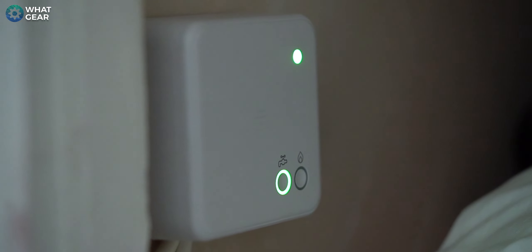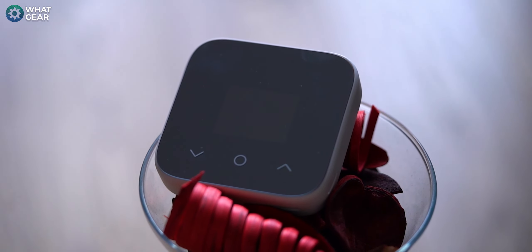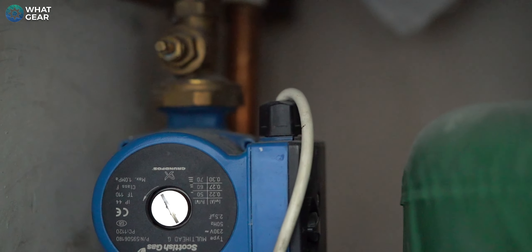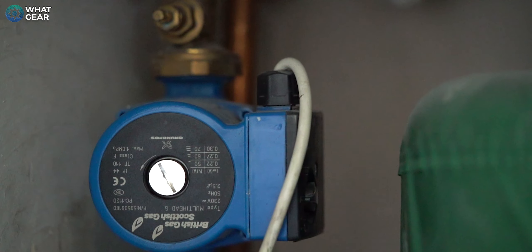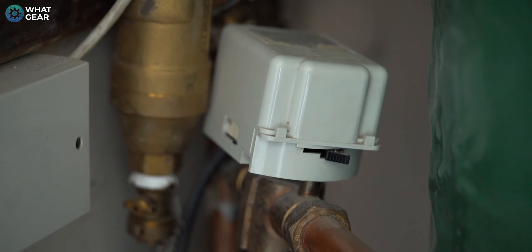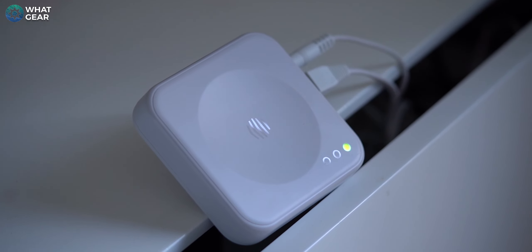This takes me nicely onto installation. When it comes to installing the Hive Mini, I would not recommend you do it yourself unless you're a trained engineer or tradesperson. I've tried to fit a smart thermostat myself before and it did not end well — I had to pay someone else to fix what I'd messed up. My personal opinion is it's better to pay someone else to do it for you. It's just £59 if you're an existing Hive customer with a Hive hub, and £119 if you aren't.